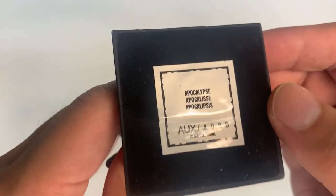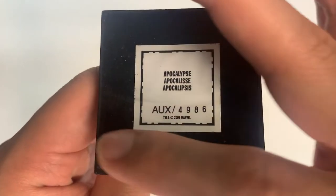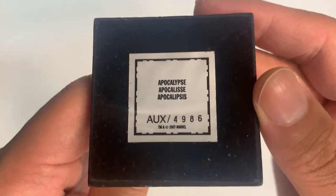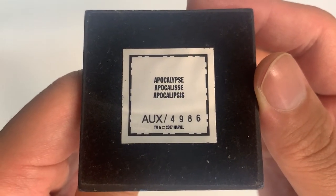And on the bottom, there's a sticker, and it is covered by this felt-like cloth. I think that is to prevent the figure from sliding.